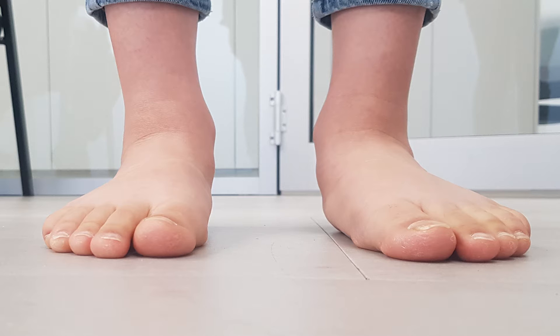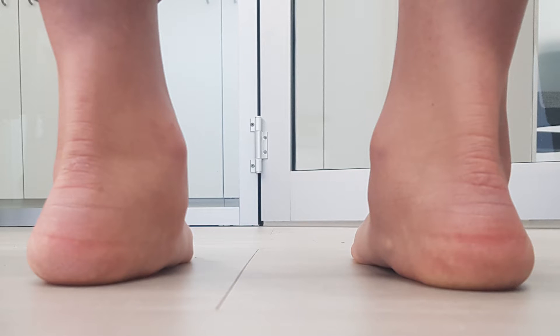I've put some images up of her in static stance. You can see the inverted calcaneus, the drop in the longitudinal arch. Not a lot of forefoot abduction.